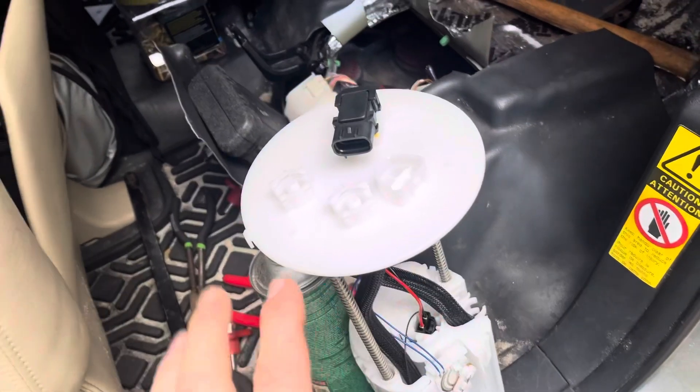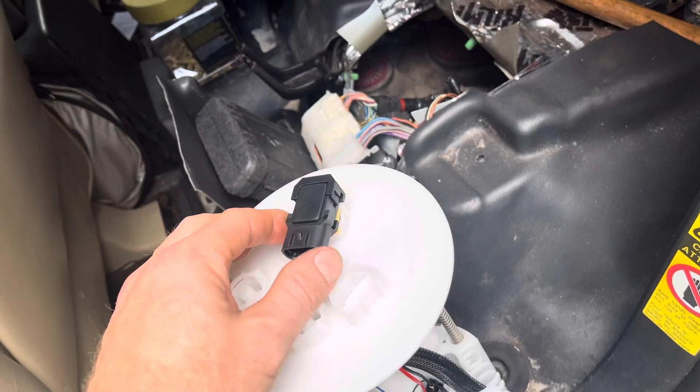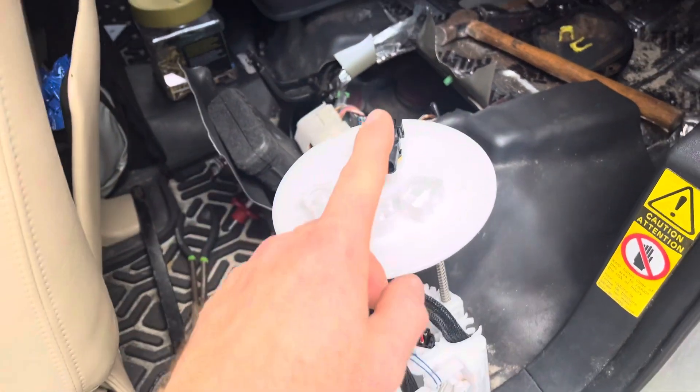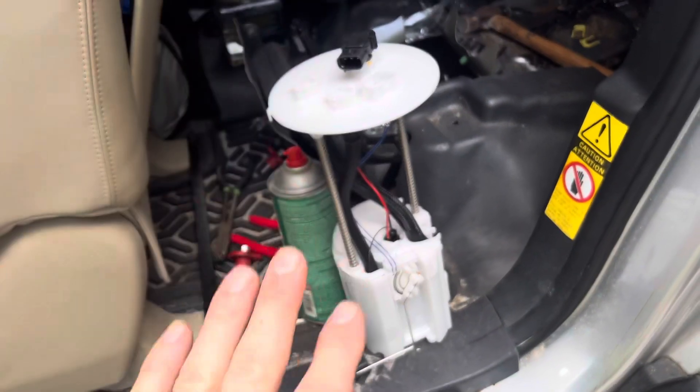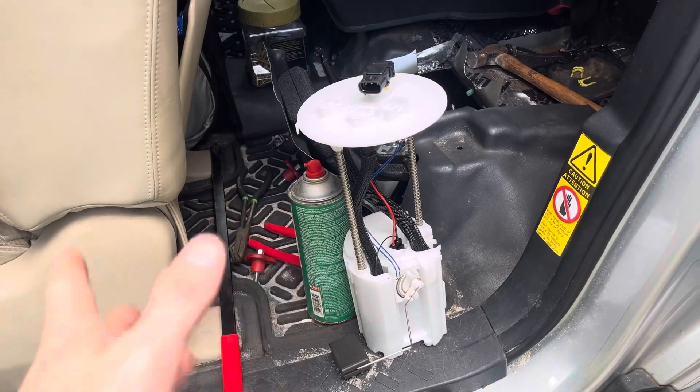This looks different from a regular FJ in only one way: it has a fuel pressure sensor on top. Other than that, everything else is the same for the GX 470, 4Runner V8 versus the FJ Cruiser.